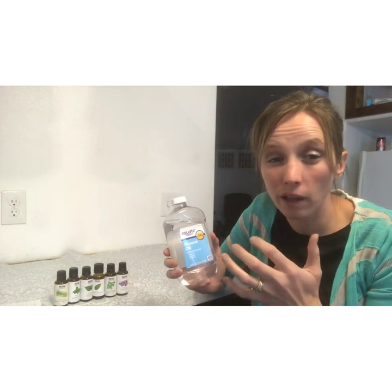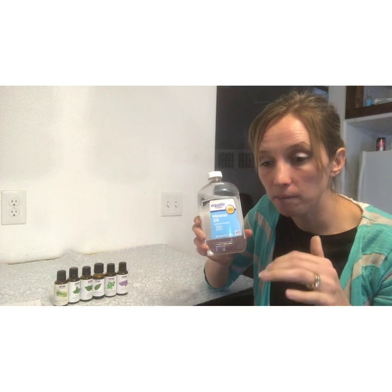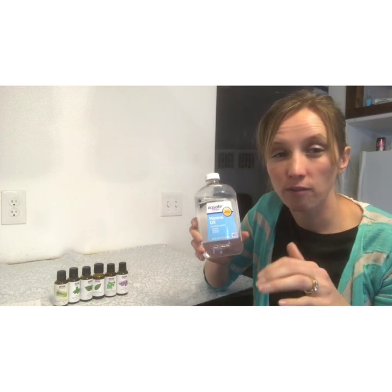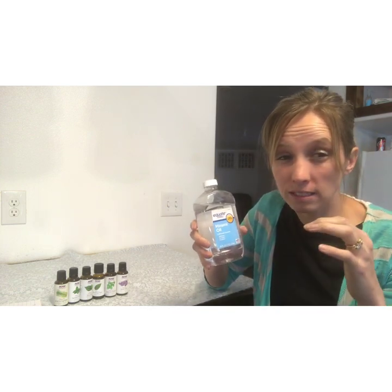Mineral oil, even though it's not an essential oil, is something I wanted to bring up because it is an oil you can use in beekeeping. It's also used for mite treatment and can be used to fog your hive. The mineral oil to use is food grade, which you can get in the pharmacy section, and it can be used with beehives as well.